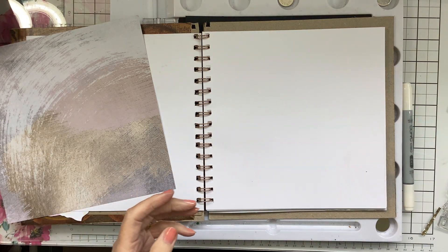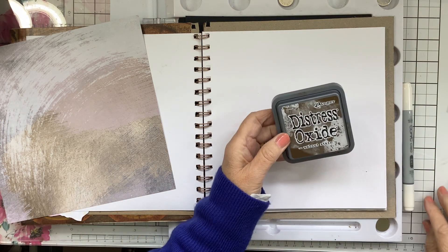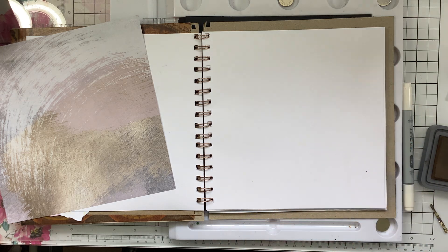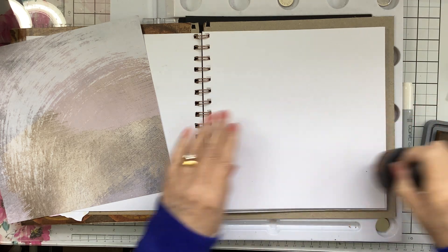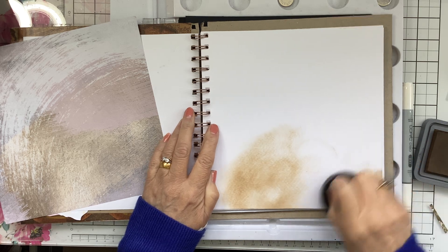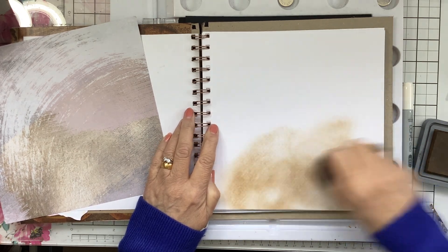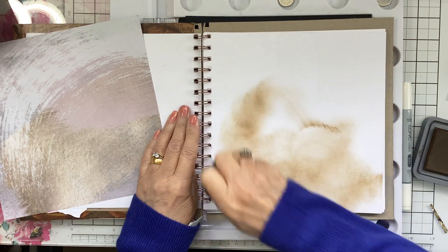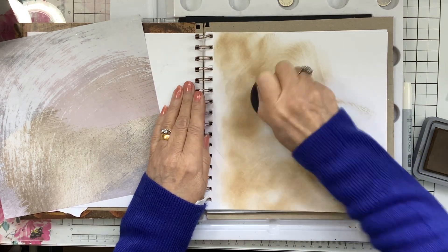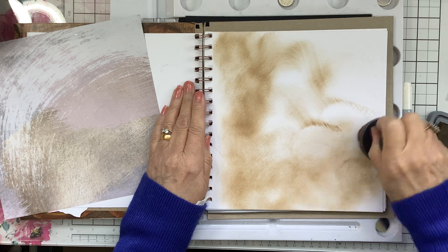For this page I want to use my walnut stain. I'm just going to use a brush for that and go all over my page. This is actually watercolor paper that I'm using in here — I made this myself, made my own journal.